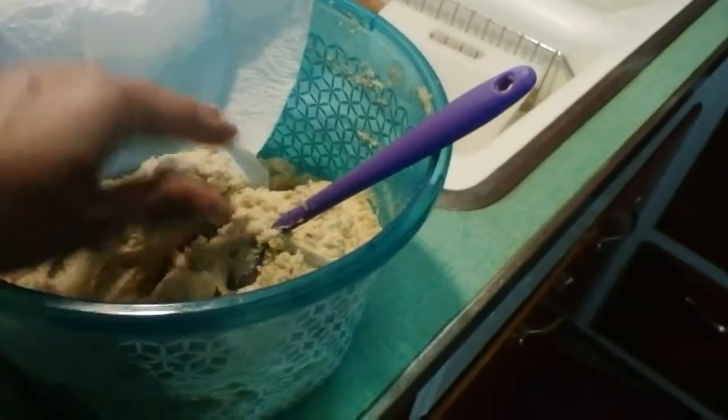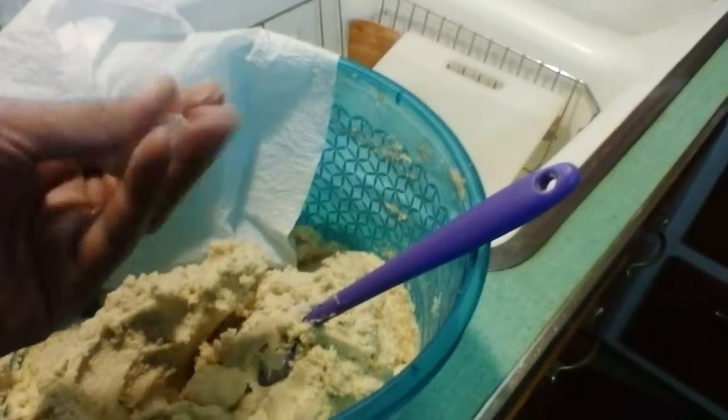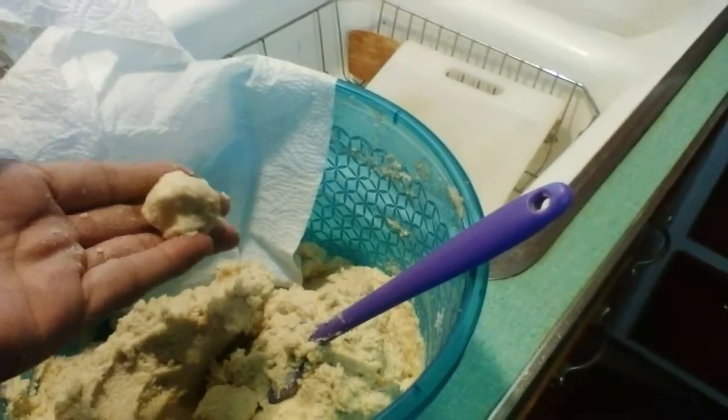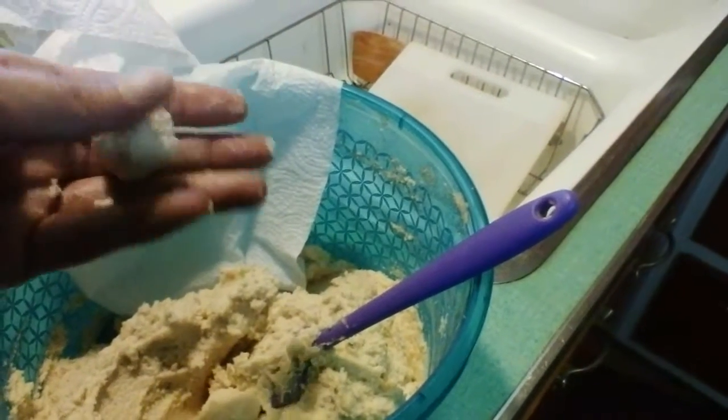For the masa, if you don't want to use lard or butter, I use Crisco — to me it tastes better. Season it to taste; it's not rocket science, you can do whatever you want. I put a wet paper towel over it a little bit ago. The way I test it is you take and roll it around in your hand — if you can make a pretty firm ball without it sticking and it can hold its shape, you're good to go.